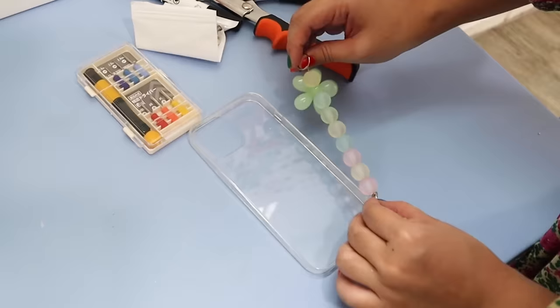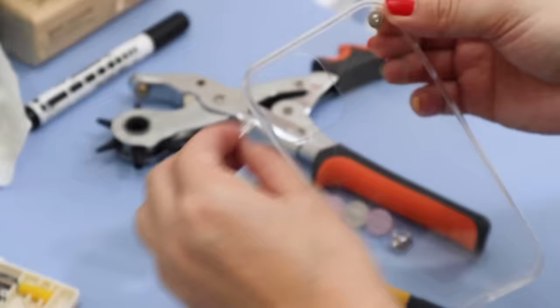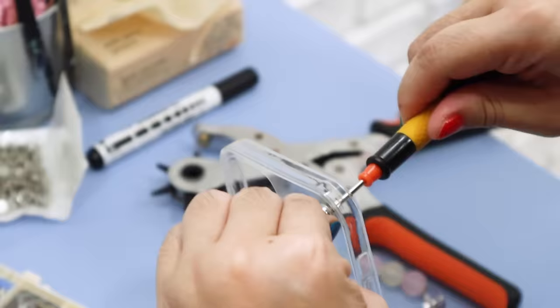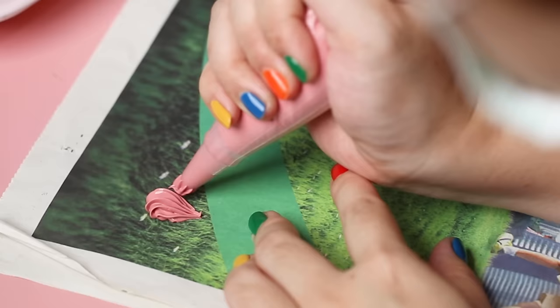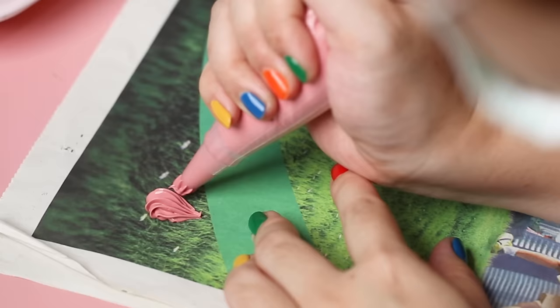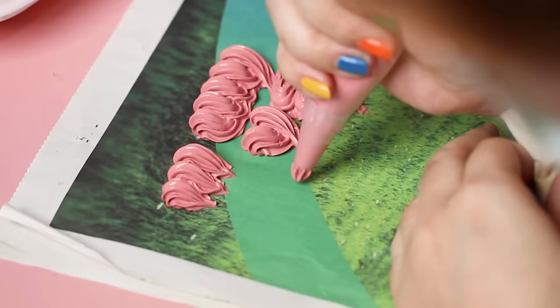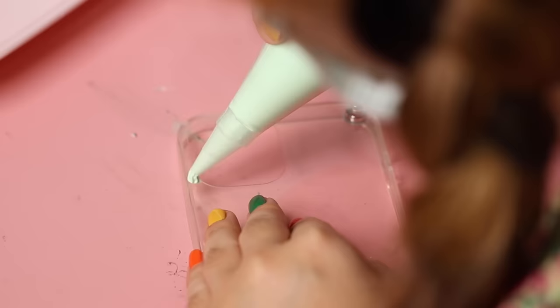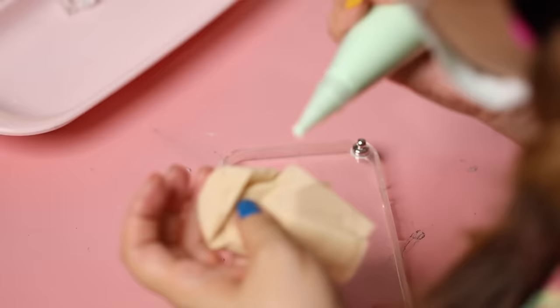I also chose to have a little flower handle on the side, so holes had to be punched in before I got started with the cream glue. This was done by Siyi, who is the owner of the studio. She marked out where the rivets were going to go on my phone case, punched two little holes, and then screwed the rivets in to secure. Next I got started with the base of my design. Siyi showed me the different ways that you can pipe on the cream glue — she's a pro, so it was effortless for her. For me it was another story.